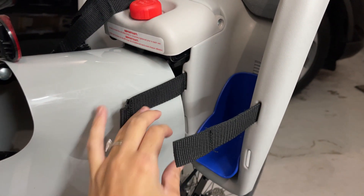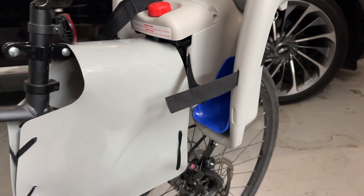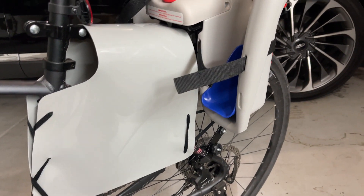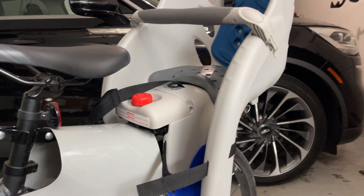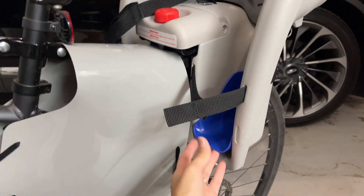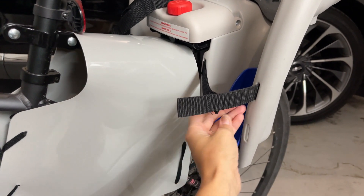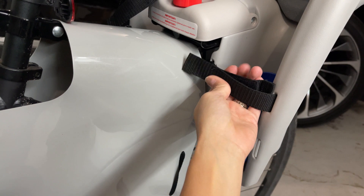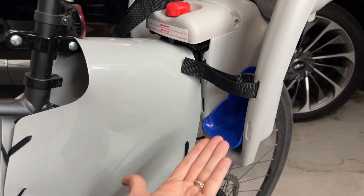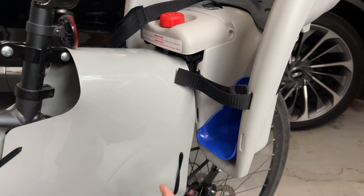This is where your baby is going to put their feet, and that was one of my biggest worries — I was worried that my baby was going to somehow get her feet stuck in the wheel. But that's not the case. You place your baby's foot right here and close this velcro strap, so your baby can't remove their foot. I love this feature — it makes a big difference knowing your baby is going to be safe.